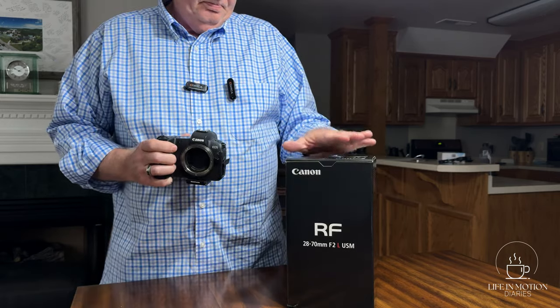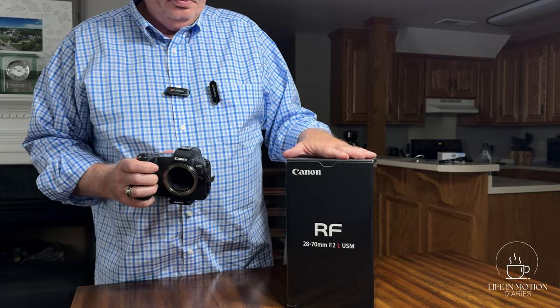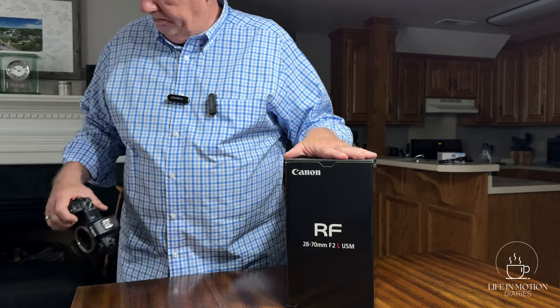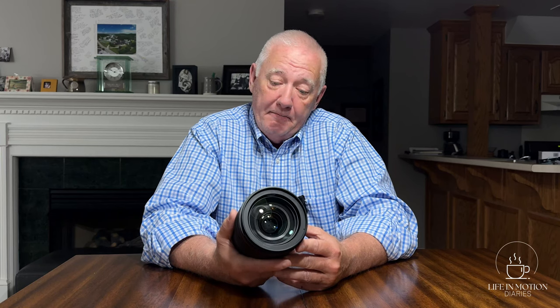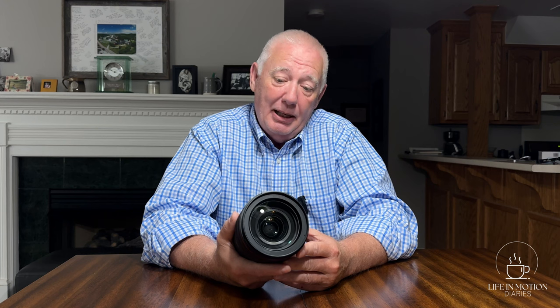And I have a lens in mind. Because I am trying to live a more minimalist, essentialist life, I didn't want to just add another lens to my collection. I wanted to use the one-in, one-out rule. And this one is out.